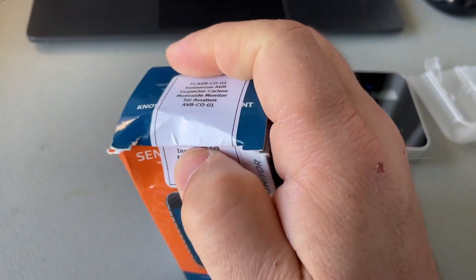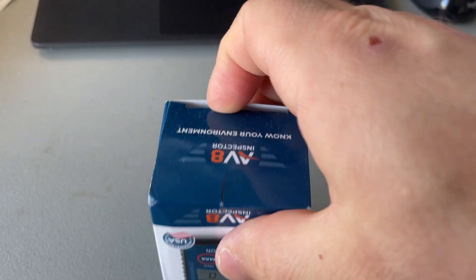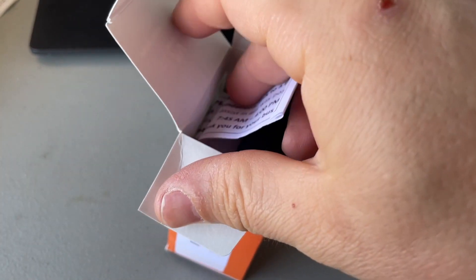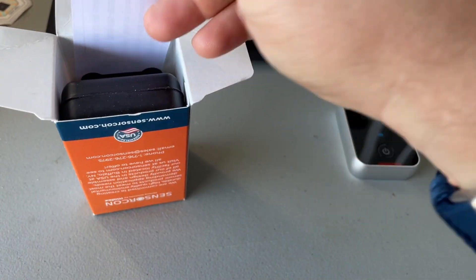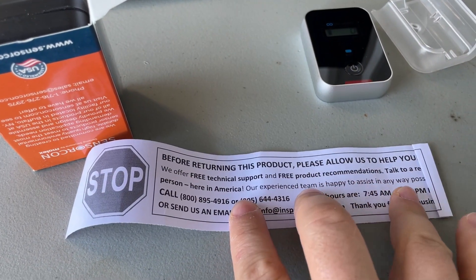When you get down to it, you really just want to see if carbon monoxide is creeping into your cabin, because it causes all kinds of issues — up until you're passing out — and that's not good when you're flying. So there's a little pamphlet here that says 'before returning, please allow us to help you.'